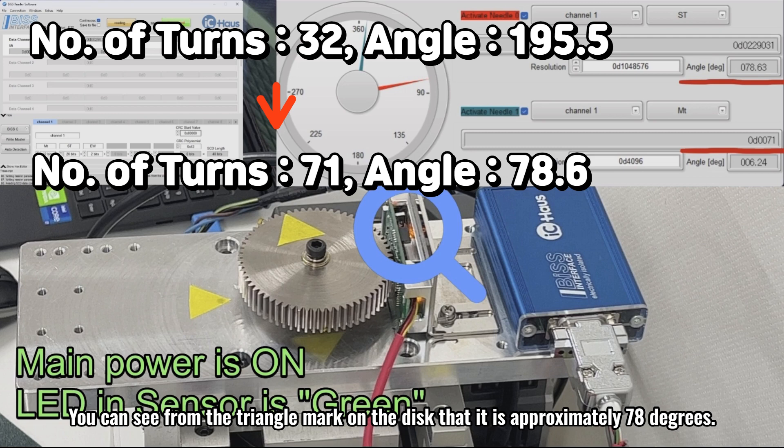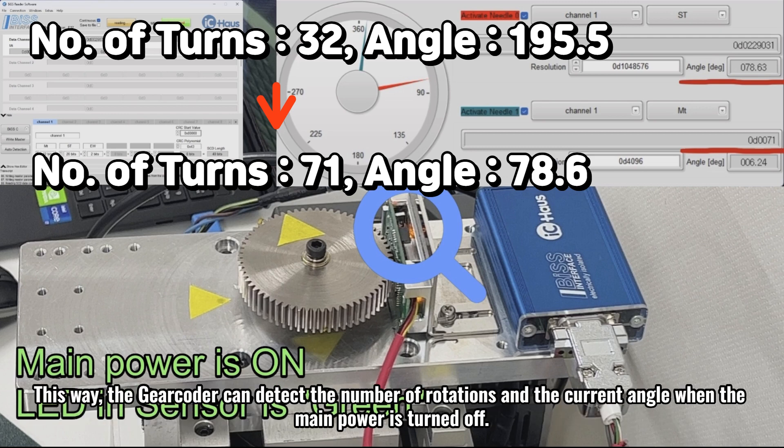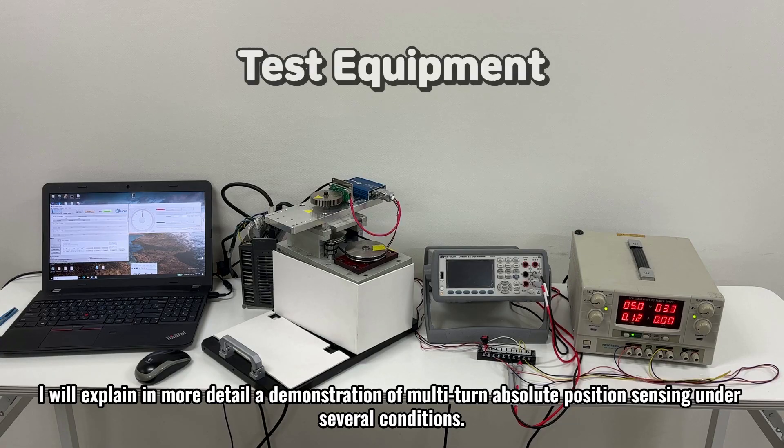You can see from the triangle mark on the disk that it is approximately 78 degrees. This way, the gear coder can detect the number of rotations and the current angle when the main power is turned off. I will explain in more detail a demonstration of multi-turn absolute position sensing under several conditions.